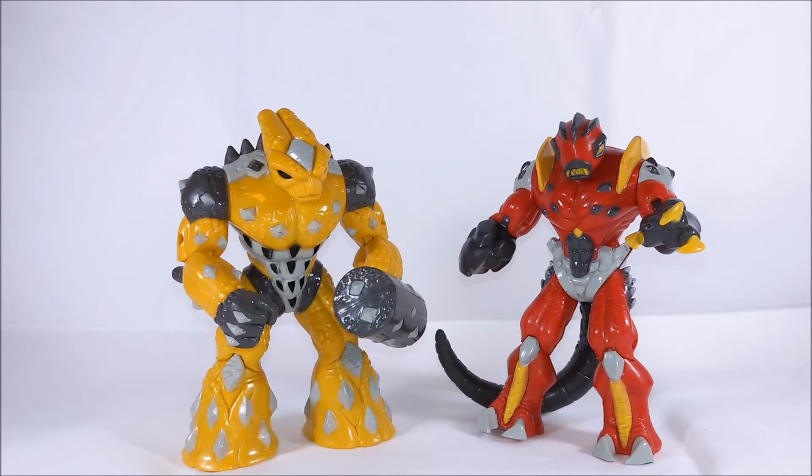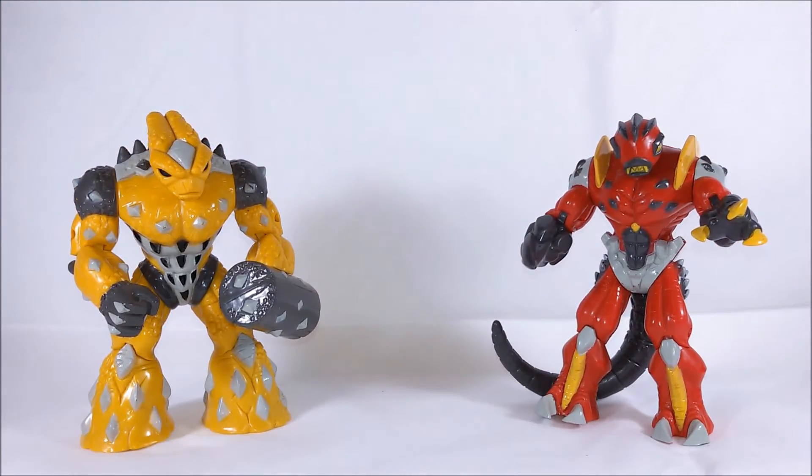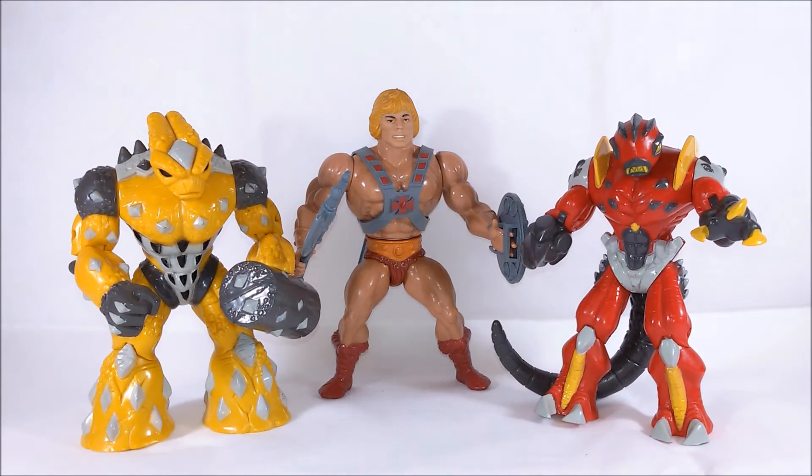If you are old enough, you can remember the old Masters of the Universe action figures. They were the coolest toys ever in the 80s and their main star was He-Man, the strongest man in the universe. And as you can see, they are just about the same size — the Gormiti figures are just a little bit smaller.